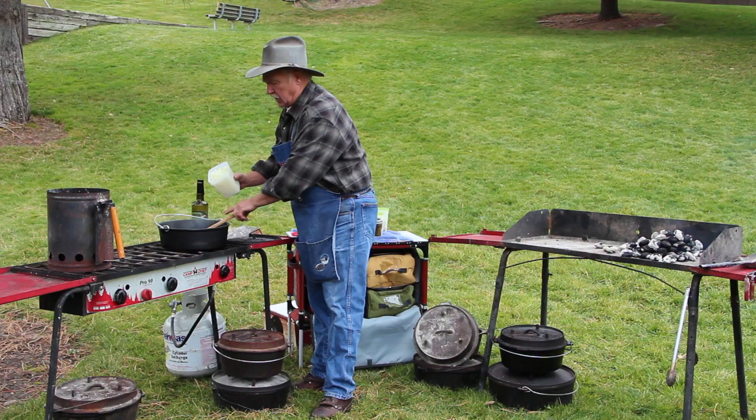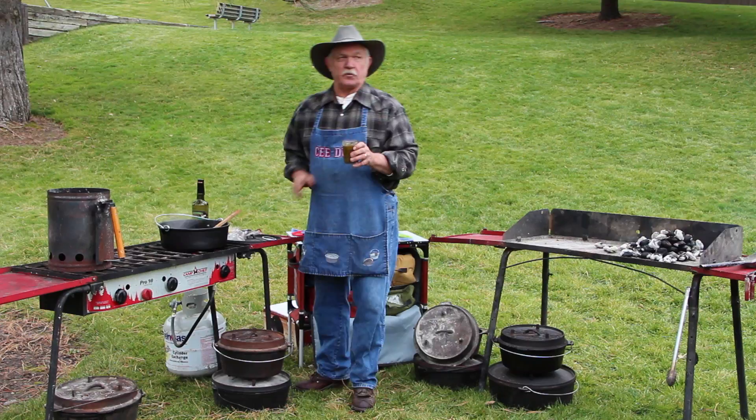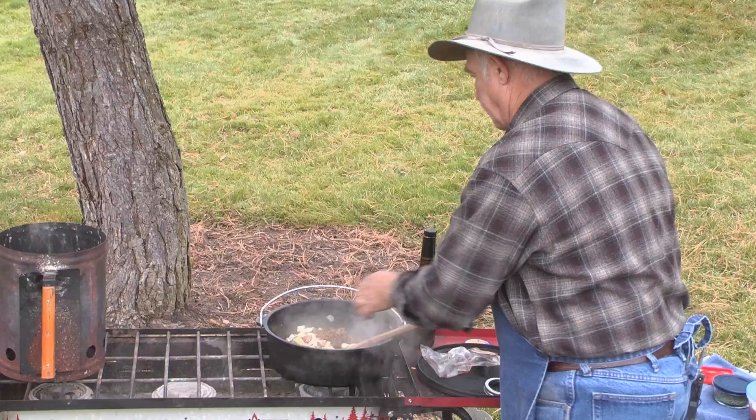We're going to add some garlic that's already chopped up. We have some onions — we want those onions to sweat just a little bit, we're not going to caramelize them. And what these are are home-canned green chilies. Everything just dumps in, and I also had one little jalapeño I put in there to add a little bit of extra zap to this.